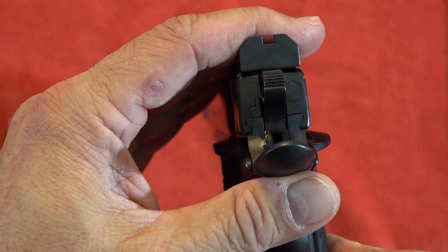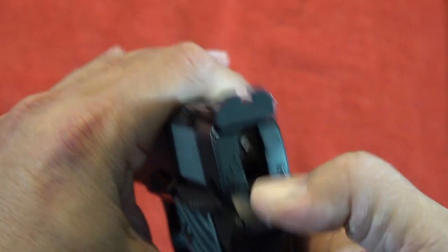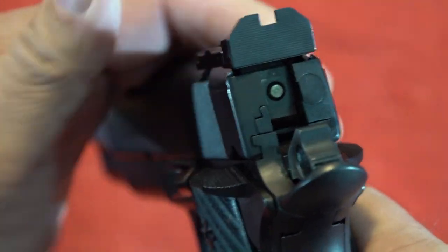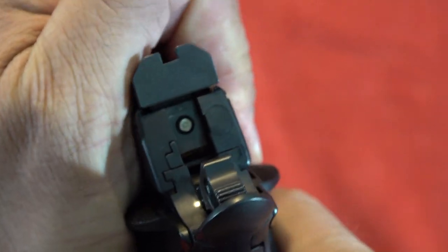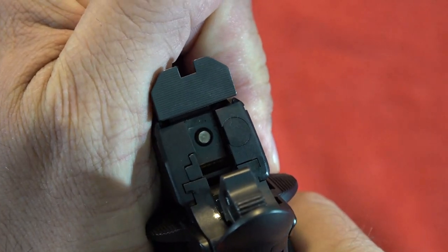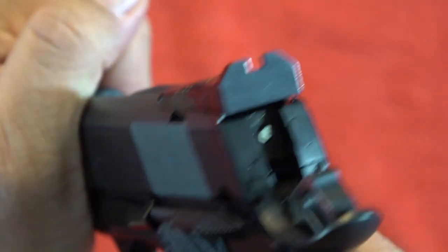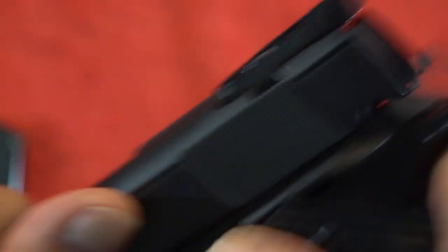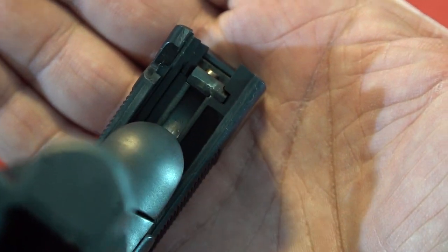There's your slide-to-frame fitment — really no movement at all, just a tiny bit in the back. Is it a Series 70 or Series 80 pistol? As you can see right here, it is a Series 70, which is another positive for sure.